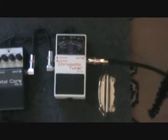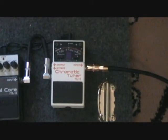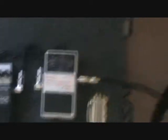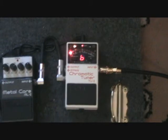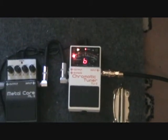Alright, this here is the Boss TU-2 tuner — pretty self-explanatory. I usually keep it on in bypass mode, simply because I like to know when I'm playing if a note sounds sharp or flat. I can look down and see if it's out of tune.